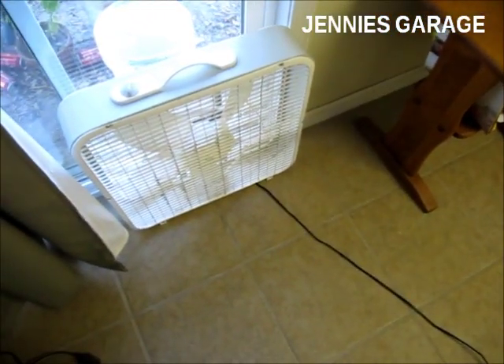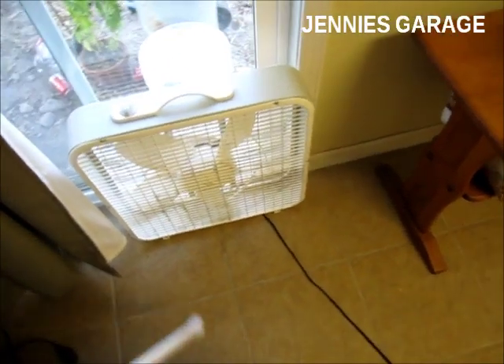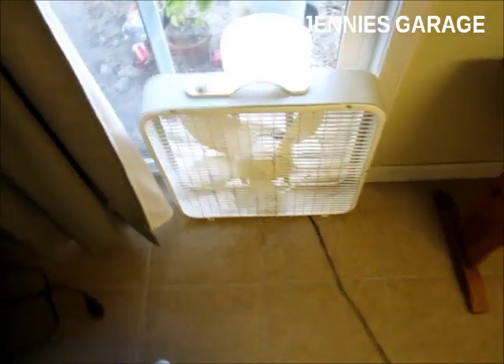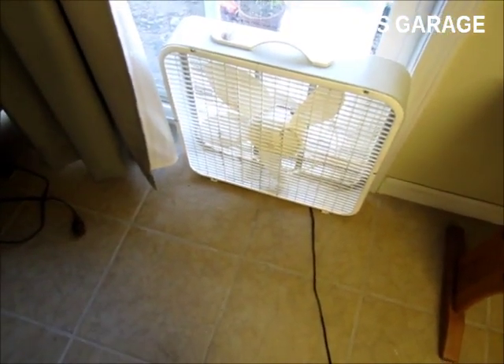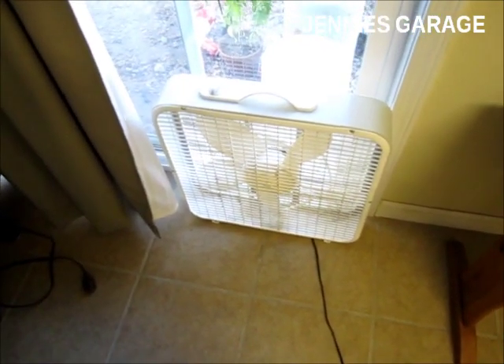I don't expect it to become flooded or extremely wet, but there probably will be a little bit of moisture coming in. But that's the price you pay for these types of projects. So I'll set up my mister outside and start everything up.